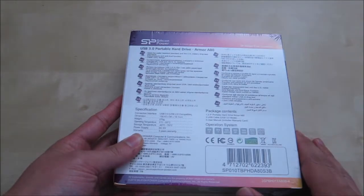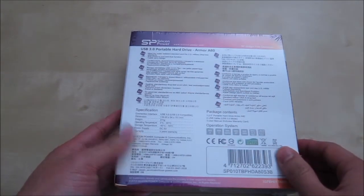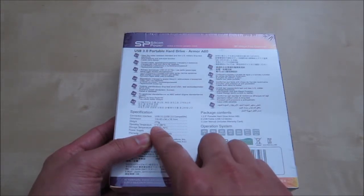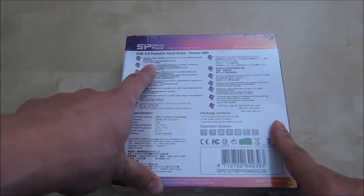In the back you have some more features. It has a cable carry design, so the cable is basically built in. Some of the other interesting specs: it has an operating temperature between 5°C to 55°C, which is roughly about 41 to 131 degrees Fahrenheit.